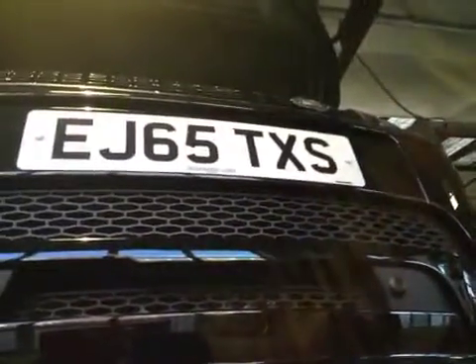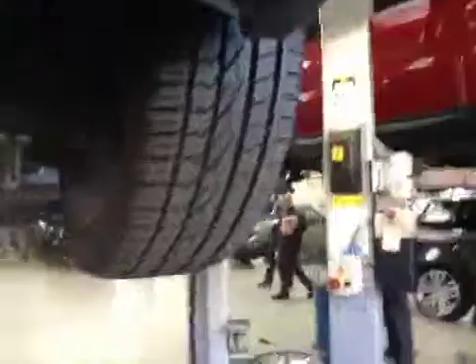Hello, my name's Dean. I'm coming out of vehicle inspection on your vehicle. This is the passenger side front tyre. The tyre is in good condition.